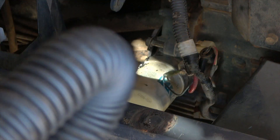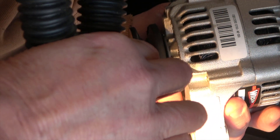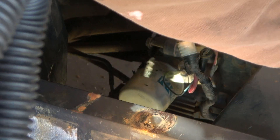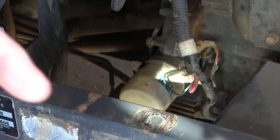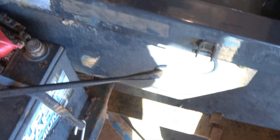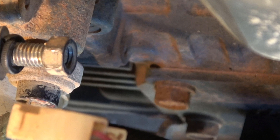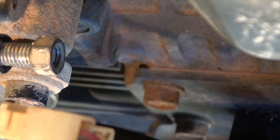The alternator goes in in this approximate position. The bolt on top will be there. There's also a bolt at the bottom that goes into place down low — you can see it right there. It goes through the mount, and that's the one I'm going to put in first on the bottom part of the alternator.